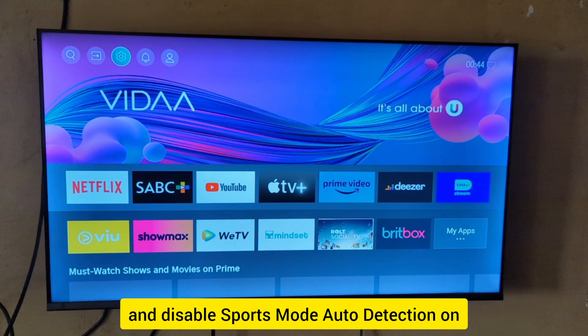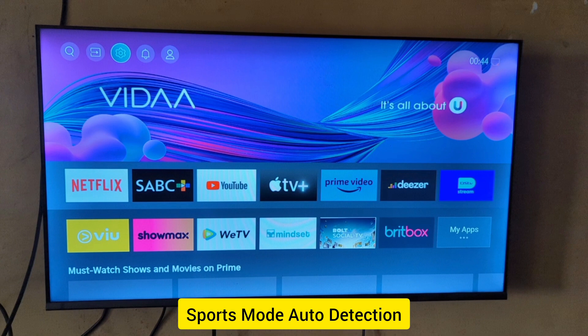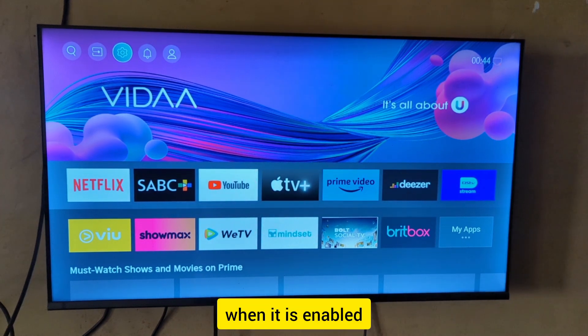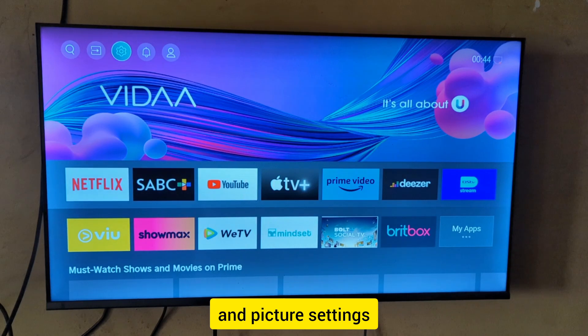Let's learn how to enable and disable sports mode auto detection on a Hisense smart TV. Sports mode auto detection, when enabled, allows the TV to automatically select sports mode in sound and picture settings.